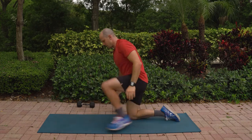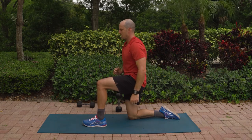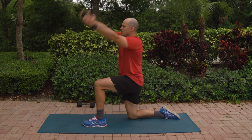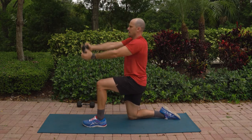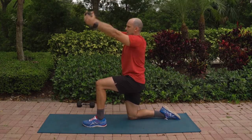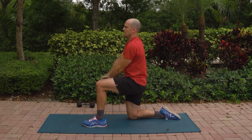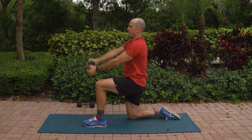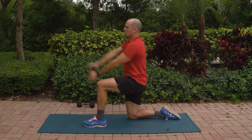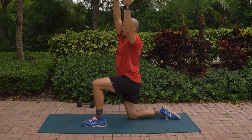Let's switch over to the other side. Same idea, 90-90 position. Tuck your back pockets, belt buckle coming up. Grab your dumbbell by the ends, up and across — 12, 11, 10, 9, 8, 7, 6, 5, 4, 3, feeling your shoulders, 2, and 1.